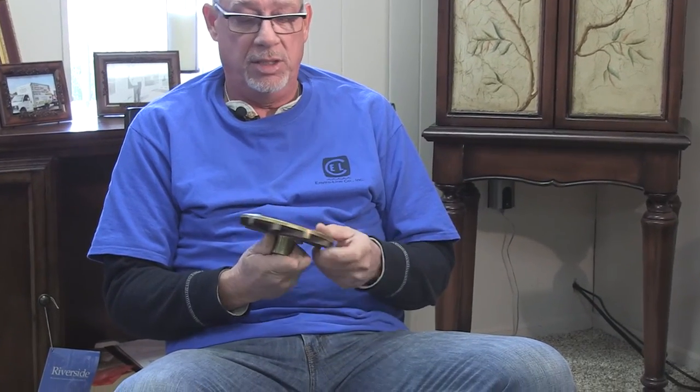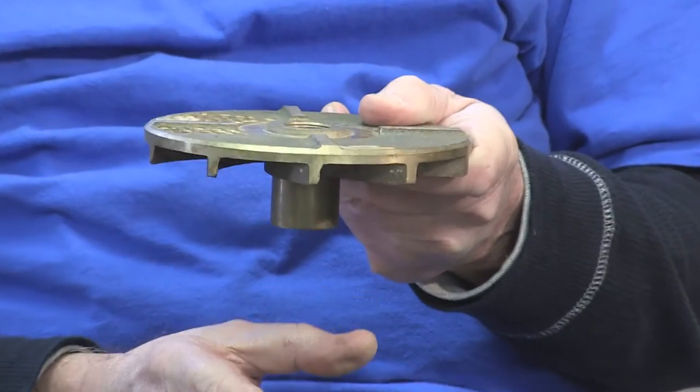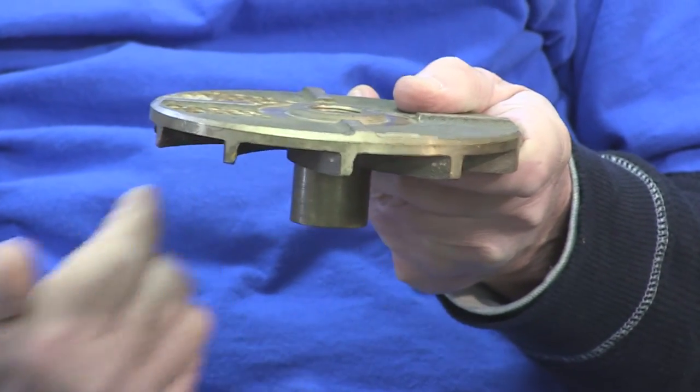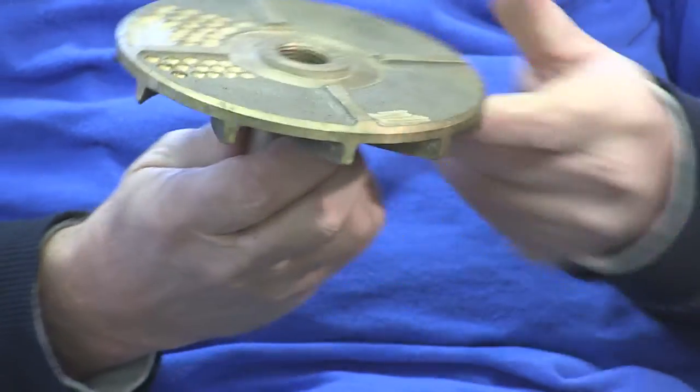This here is an impeller out of a centrifugal pump. These are the vanes on the bottom. As it spins, the wastewater comes into a cast iron volute and remains below the impeller, and centrifugal force is used to create the pumping pressure. These impellers last for years and years — there's really no wear on them. We probably have 10,000 of these impellers installed in our area and we've probably replaced less than 25 over the course of 40 years. They just simply work. Our average life on these pumps is around 15 years.